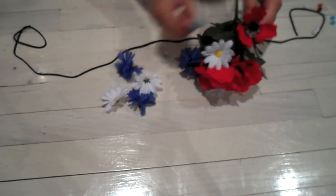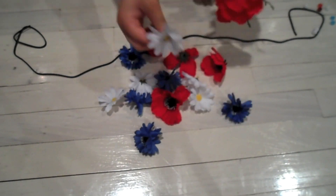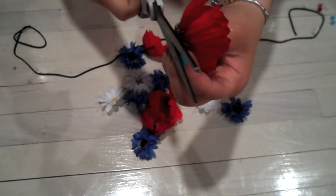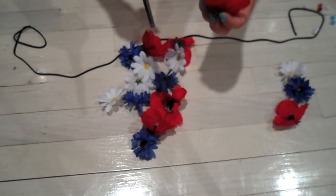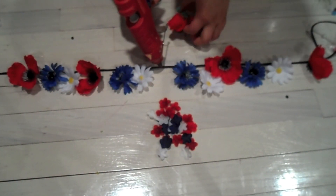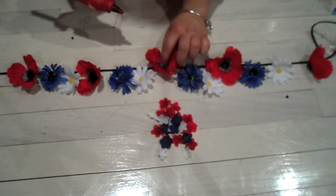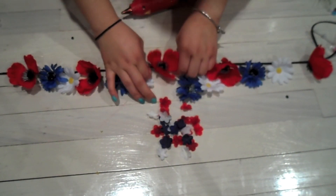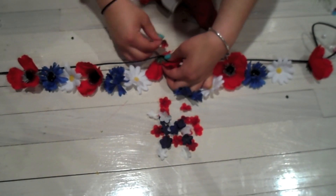Next, I'm going to take my fake flowers and pop all the flowers off the actual stems. You can see they come off really easily. Then I'm going to take scissors and cut off the little piece that sticks out at the end, so that way when you wear your headband it doesn't poke you in the head. Now I'm just going to rearrange them in the order I want them on my headband — just in any random order.